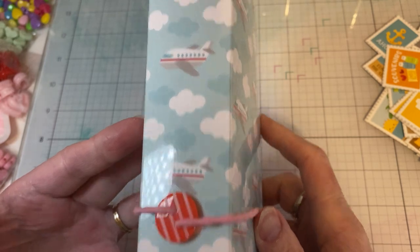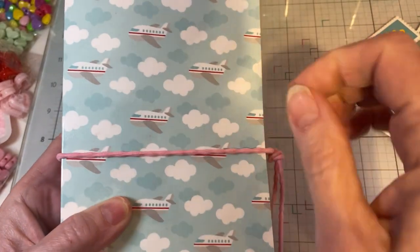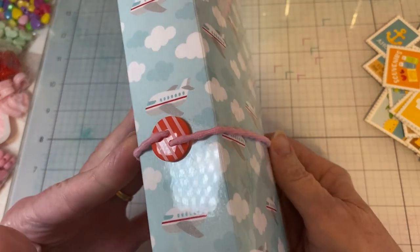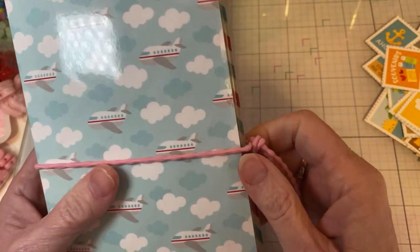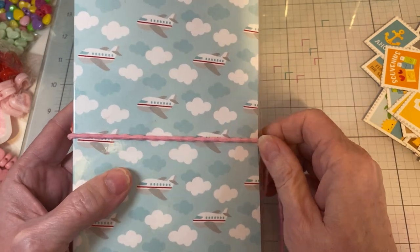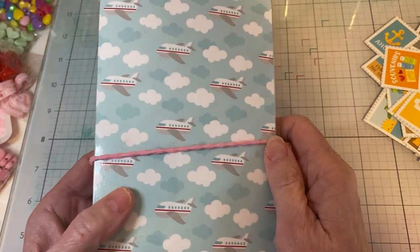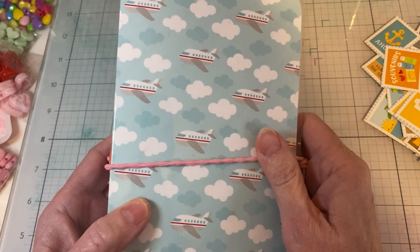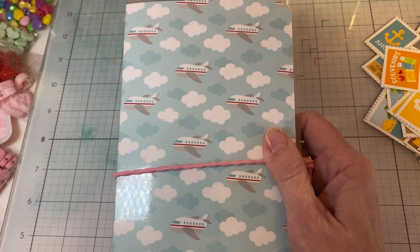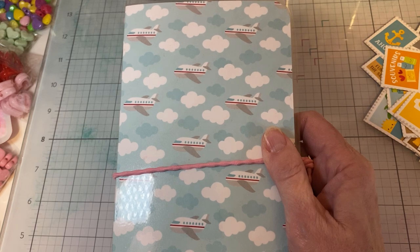Thank you, Christian, for the great tutorial. I struggled with the signature elastic a little bit, and her tutorial was for five signatures but I only did four. I think it still turned out really cute. I'm super excited to fill it up with all kinds of treasures from our trip. I just wanted to share it with you all. Thank you for watching — have a great day. If you haven't subscribed to my channel, I hope you will. Hopefully I can catch some great stuff in Hawaii and share it with you. Catch you on the next crafty video. Bye!